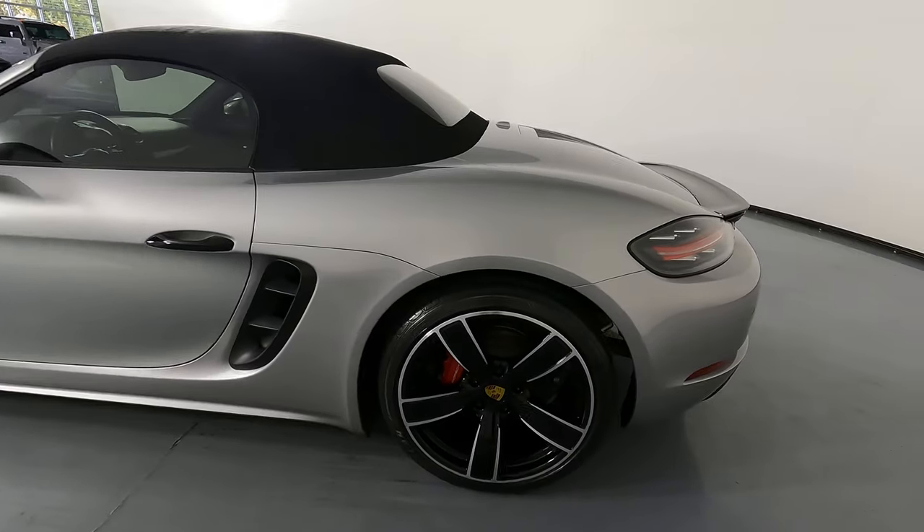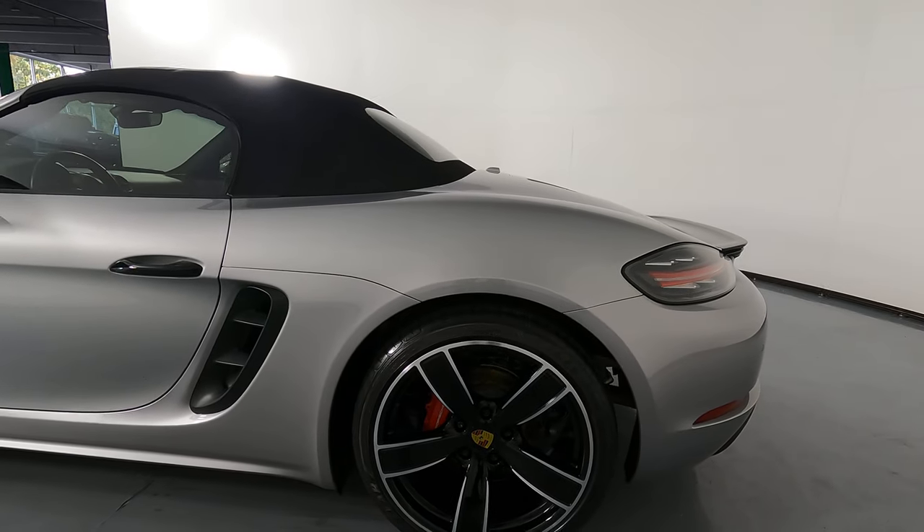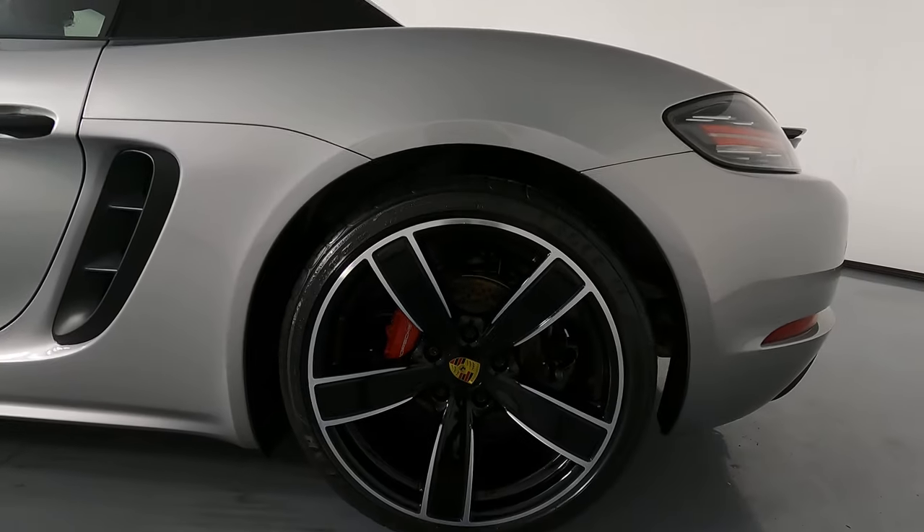Let's move on to the quarter panel and wheel. This quarter panel is in excellent condition and the wheel has no curb rash.